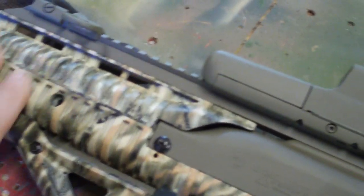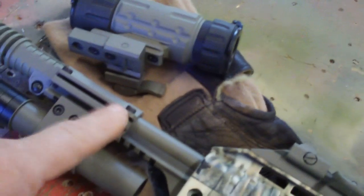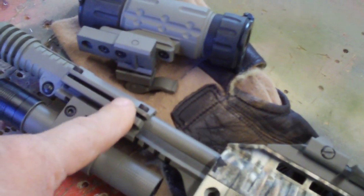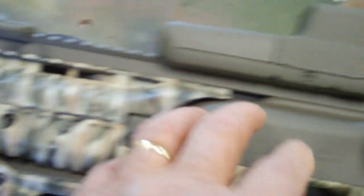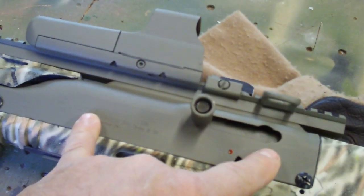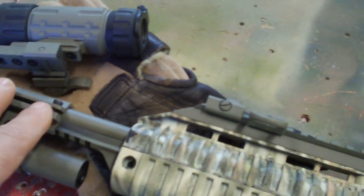This part is hydro dipped from my dip kit and I have no idea how well it's going to hold up — I'm going to find out. And also, a little UTG rail is something you may really want to consider with a High Point.